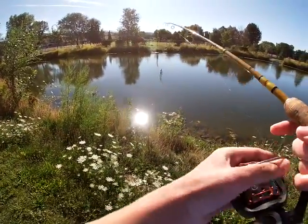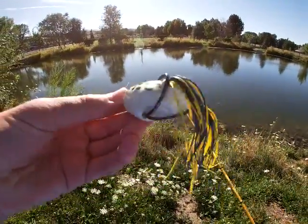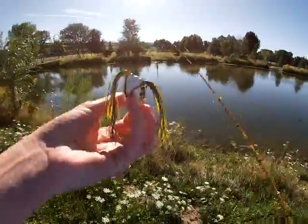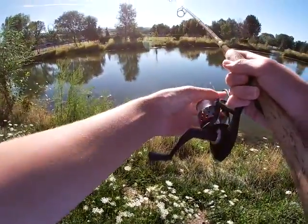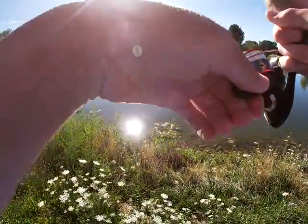What's up guys, welcome back to another video. Today I'm going to try fishing a topwater frog for the first time, throwing it on my spinning rod because that's all I packed. The baitcaster has been making weird noises in the reel so it's out of commission currently, but we're going to try this frog and see what we can get.